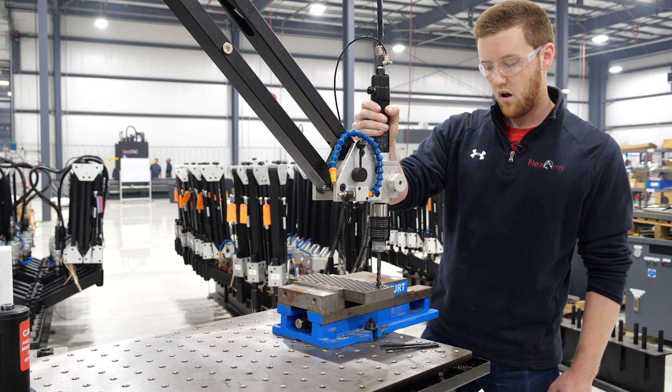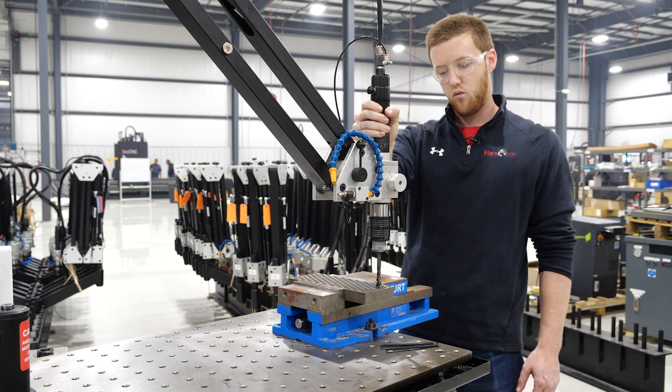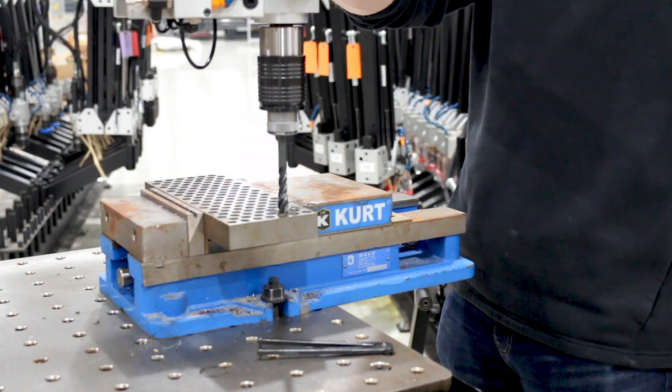So if I take it over to a harder material than a regular mild steel, your torque settings are going to clutch out for you.